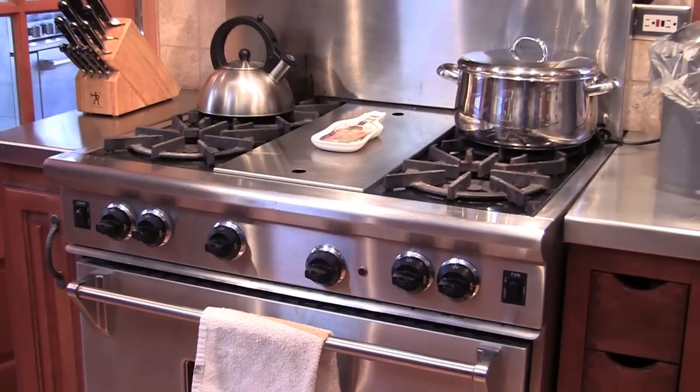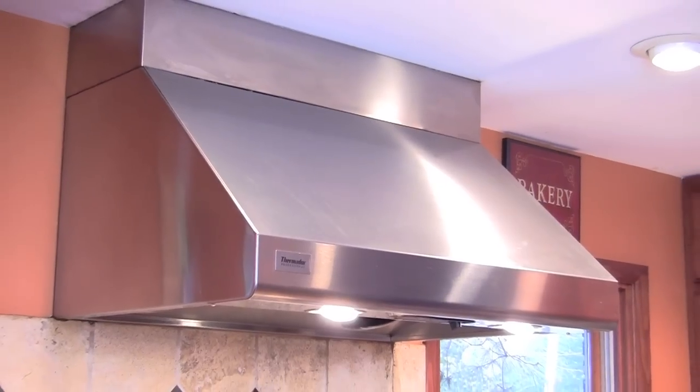dishwashers, ovens, range hoods and outdoor grills, it leaves a high gloss protective shine.